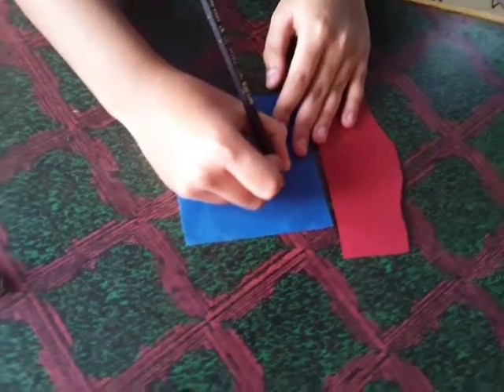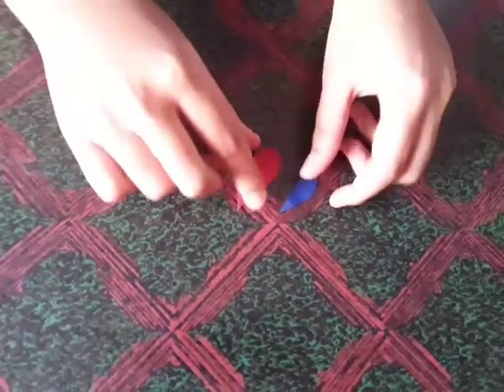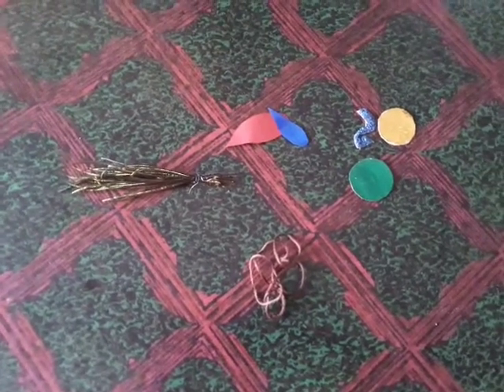Now take two color sheets, draw a feather shape, and cut it. After cutting it looks like this. Now let's stick these feathers one by one.